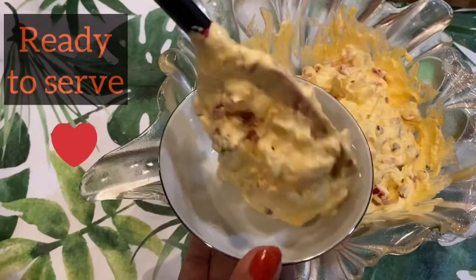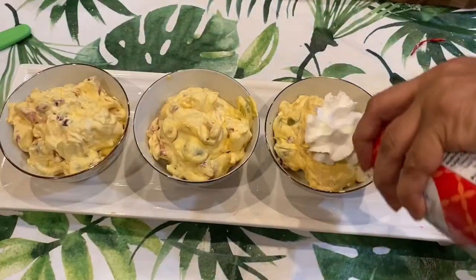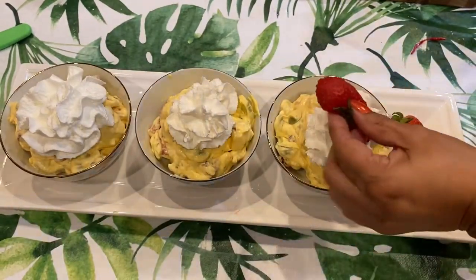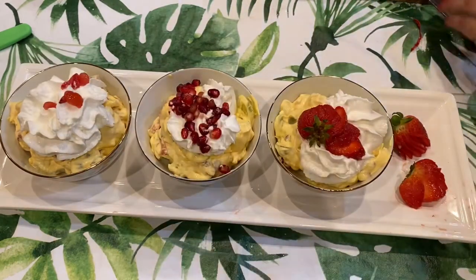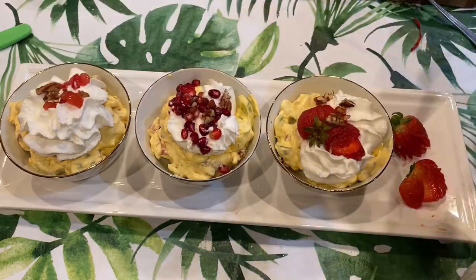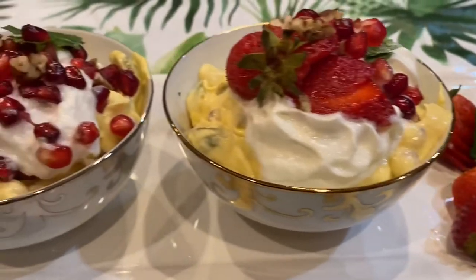I'm going to top it with some more cool whip and garnish with some strawberries, pomegranate, and cherries. If you'd like to add some coconut on top you can, but make sure it's sweetened. And add some more pecans on top as well.